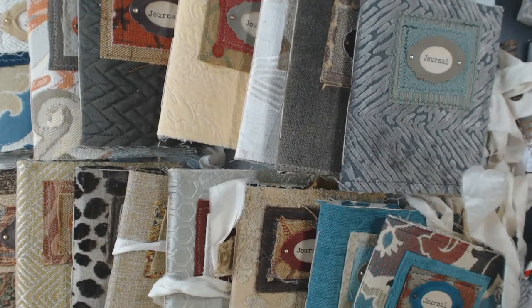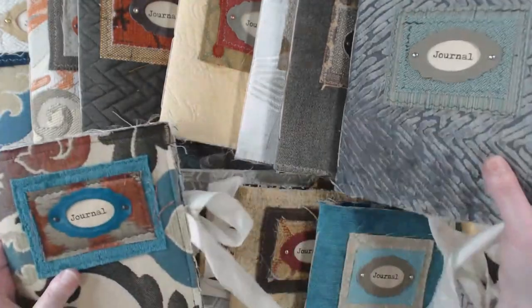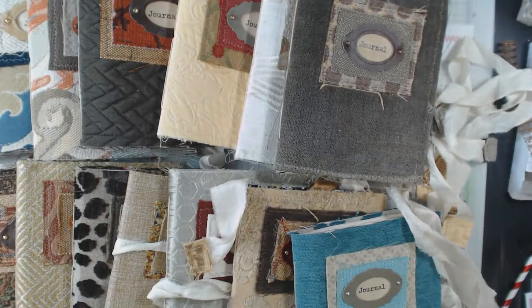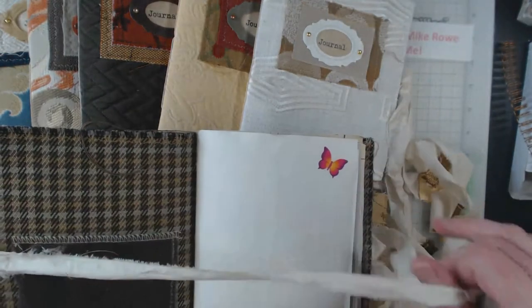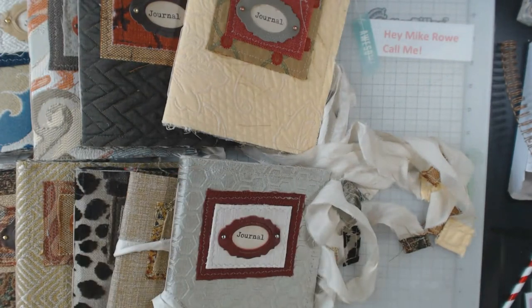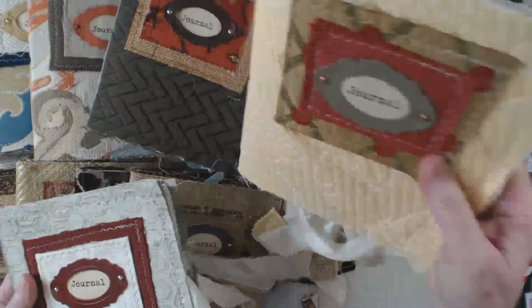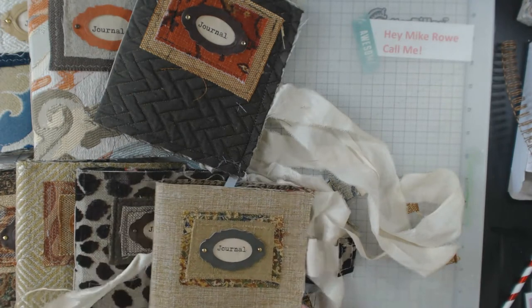One thing I did do — I ran some of them with a fray check, and the silk ribbon really needed some fray check on it after it kept getting handled. I know I'm going fast, but they're pretty much all the same. Because I used fabric samples, I couldn't make all the journals identical since you usually don't end up with two samples that are the same. I really like how I layered the book plates — I think that added a really nice touch to them.